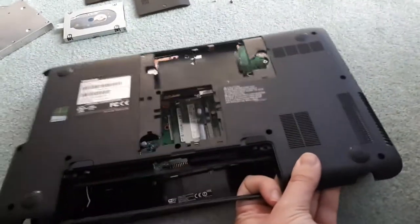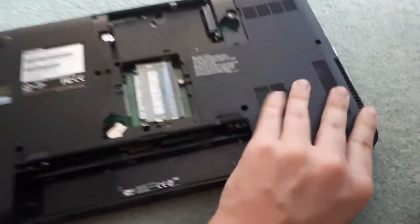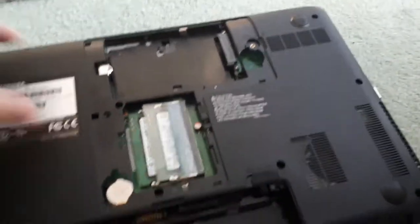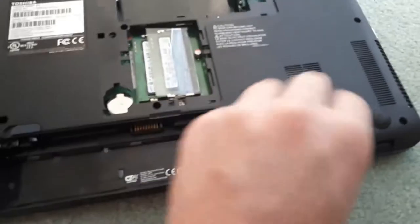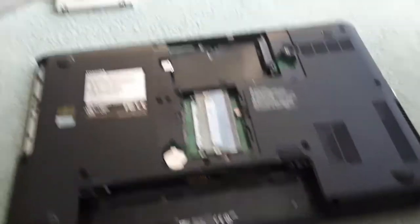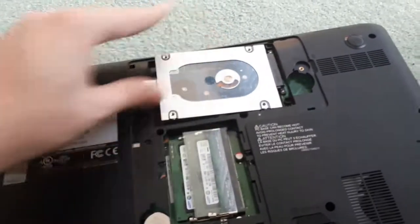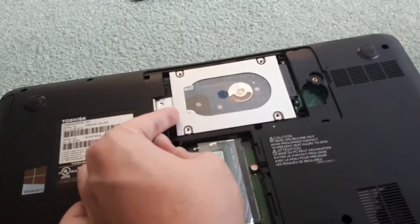Once you have done that, basically all you're doing now is reversing all the steps. You're going to want to put the panel back on, making sure that it clicks down all around. Once it is all clicked down, you can go and put your hard drive and CD drive back in. Put your CD drive back in, slide it, make sure it goes all the way to the end. For the hard drive, place it into the spot and push it back towards the pins, making sure you push it all the way in.